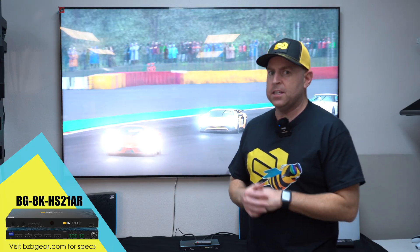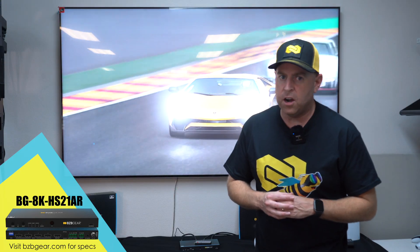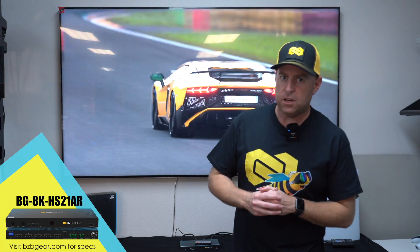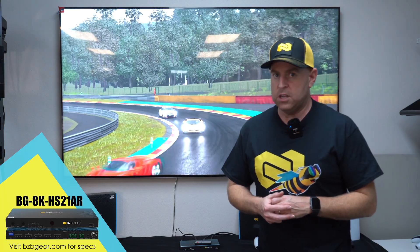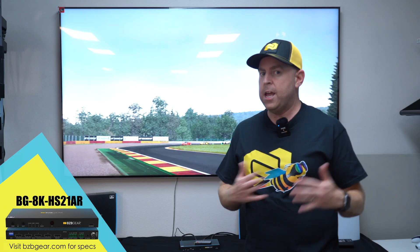Today we're going to do a little demonstration on how easy it is to set up. Our two sources are our PS5 Pro, which supports 8K at 60, as well as our mini 8K tester that supports 4K at 120 as well as 8K at 60 hertz. We're going to set the tester to 4K 120 to show you that you can have two sources — one at 8K and one at 4K 120 — and be able to switch between them.